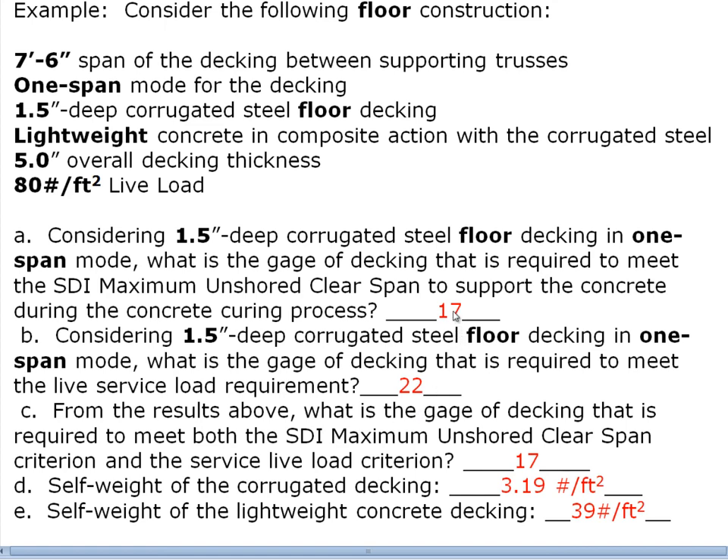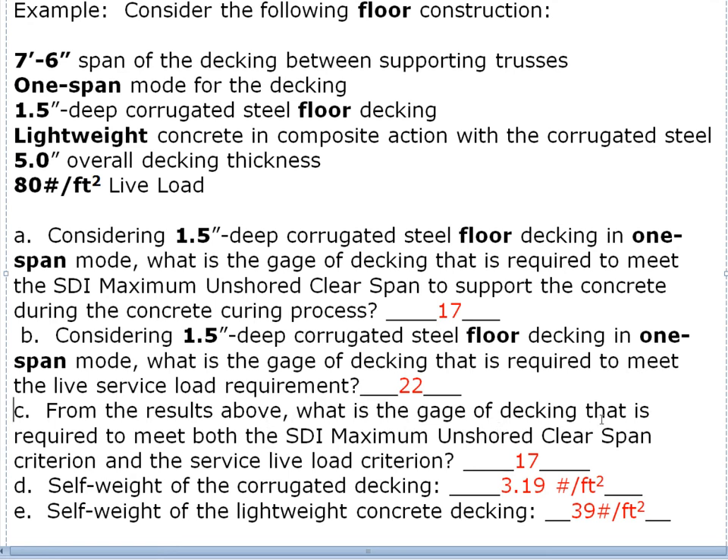You might be tempted to avoid the heavier 17 gauge by shoring the concrete during pouring and curing — and that's technically possible. We almost never do that though. If spacing becomes a big issue we'll try more closely spaced joists or some other solution, but the cost of shoring is almost never worth it. The answer to what gauge meets both the SDI unshored clear span criterion and the service live load criterion is 17 gauge, since we must pick whichever is heavier.